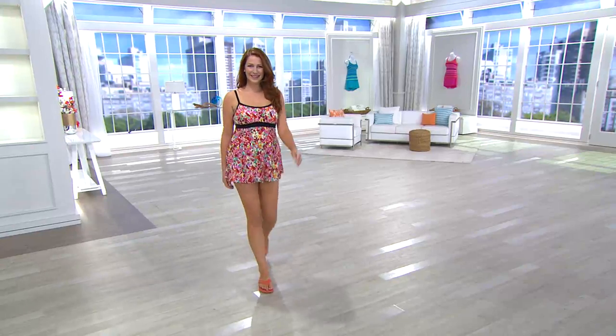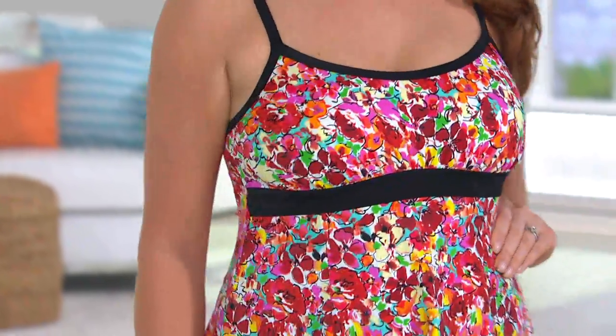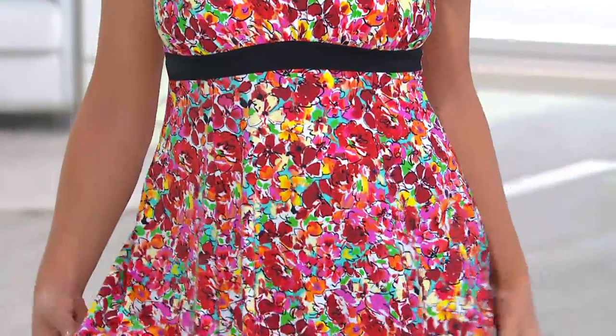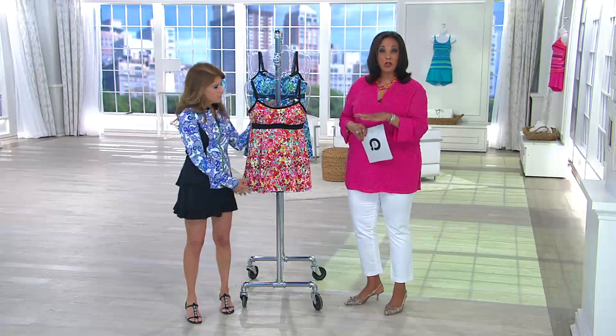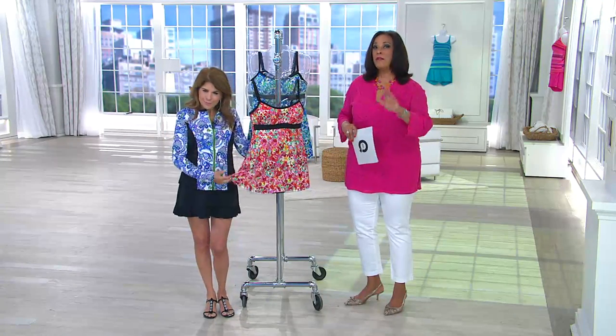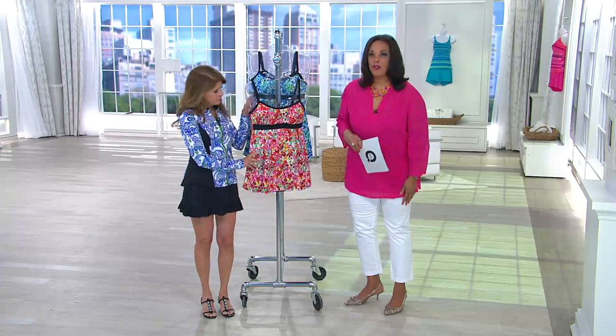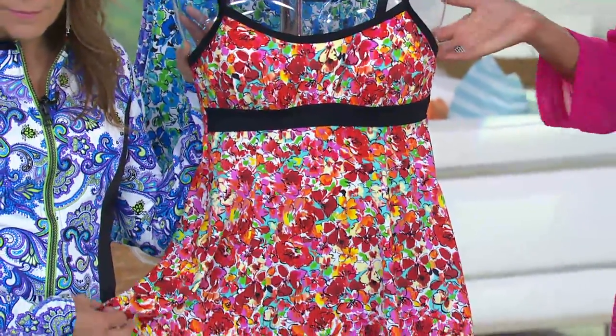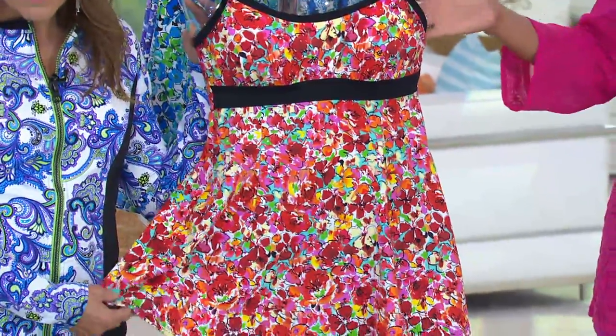For sizing — we have sizes 8 through 26. The suggestion is to go one size up from your pant size; that's generally the rule of thumb for swimwear. So if you're a size 10 in pants, you'd wear a 12 in a swimsuit. The quality of this suit — you will recognize it. You're saving $21 simply because we're down to the last of the inventory.